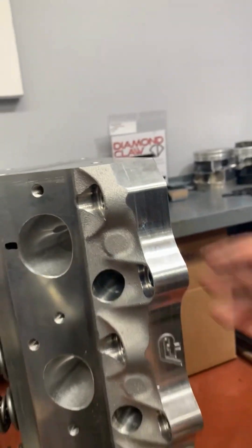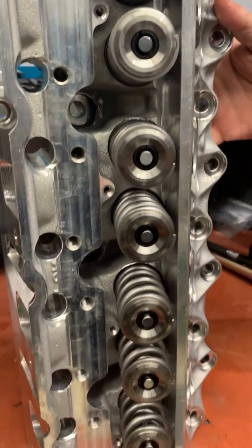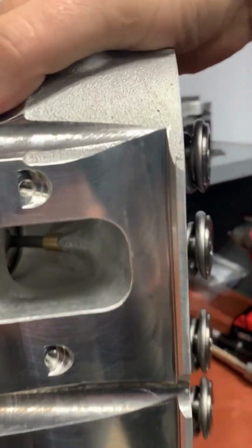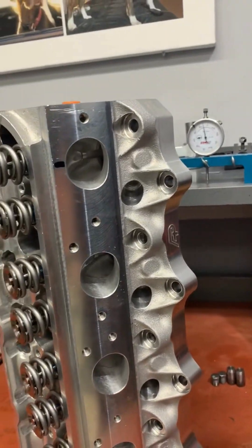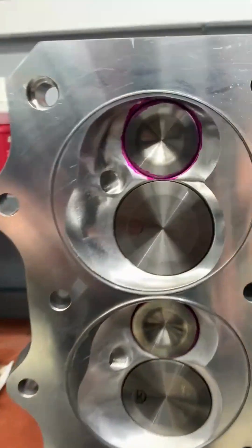We have this outfitted with titanium valves, our Manley valve spring package, and it features a 310cc intake port and 115cc exhaust port. And then you can actually see the top fuel hoops here.